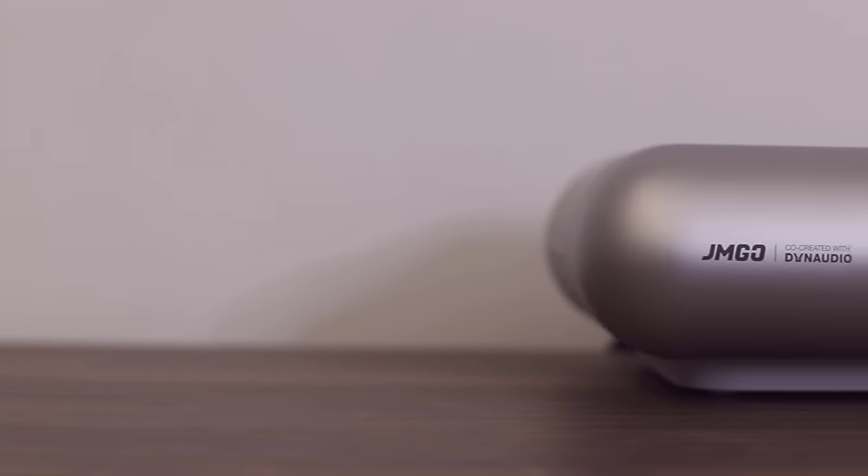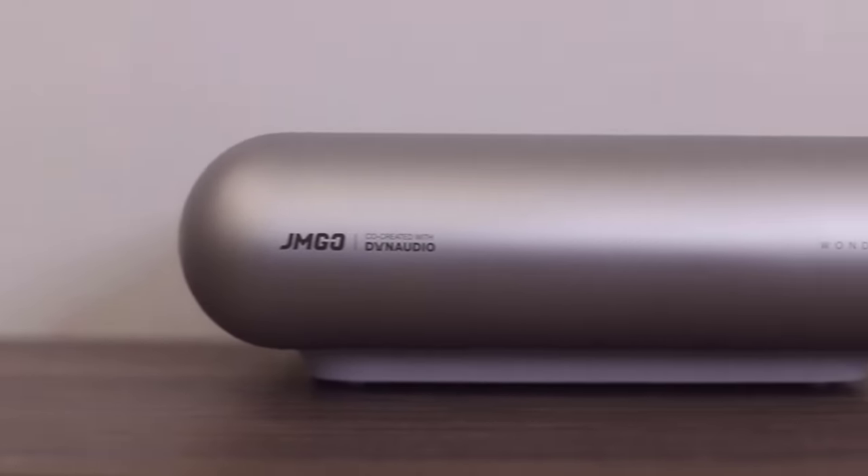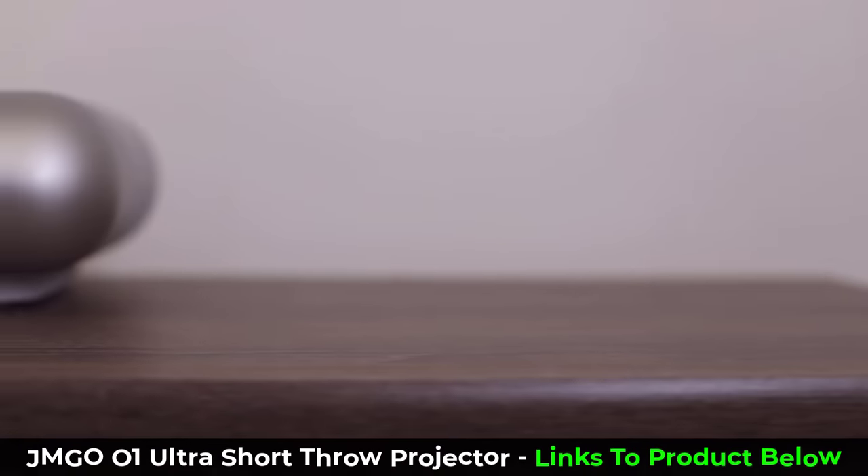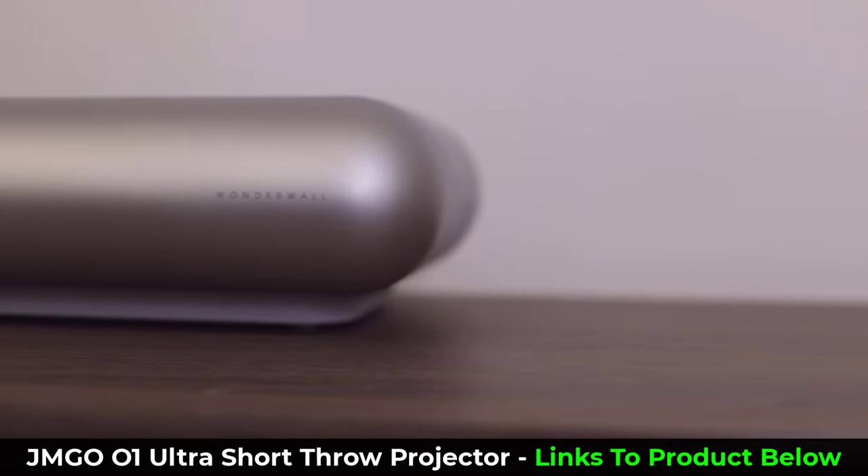Hey guys, Sokir from Sokir Tech Head. In today's video, we are going to be talking about what I think is one of the best projectors around. This is the Jamgo 01 Ultra Short Projector.